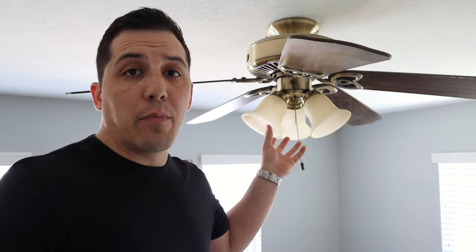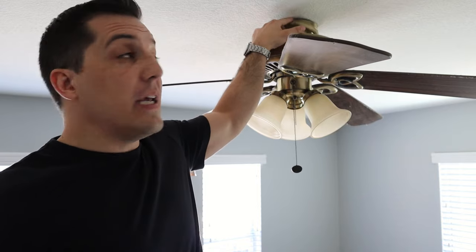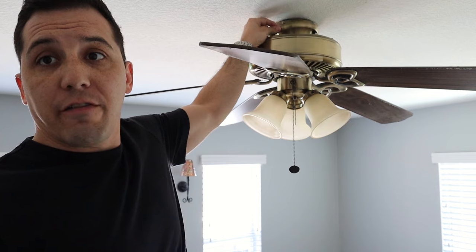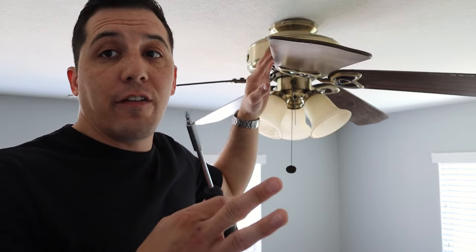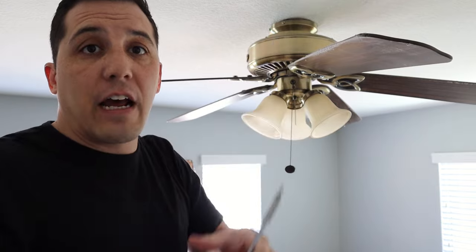I have now turned the breaker off. I've checked my switches — not getting any power here, not getting any power in my outlets. When I come up to my ceiling fan, there's going to be at the base on this particular one a little plate that just kind of fell off, and it reveals where the actual screws are mounting the ceiling fan to the ceiling. So I'm going to start with my Phillips head screwdriver and just unscrew all those so that I can pull it down from the ceiling.